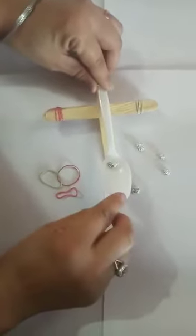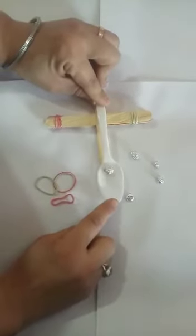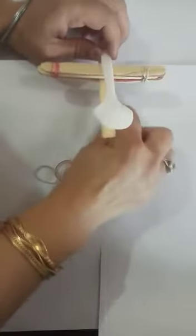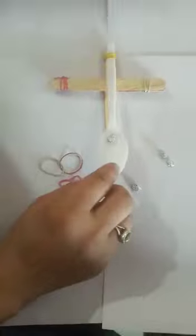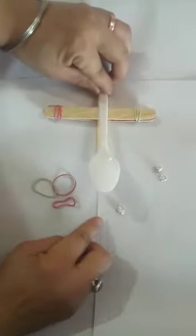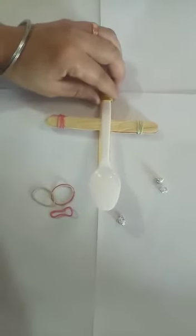Put one ball in the spoon, hold it from here, and now leave it. Wow, it's amazing! I hope students you will really enjoy this. Wow! Try it at your home and send the videos. Thank you.